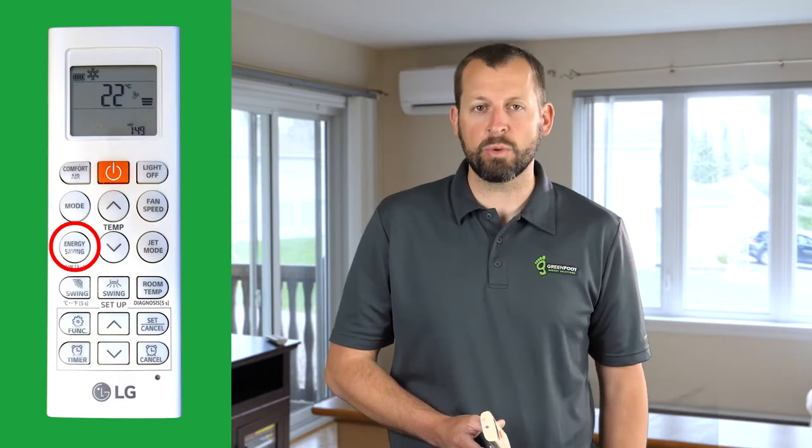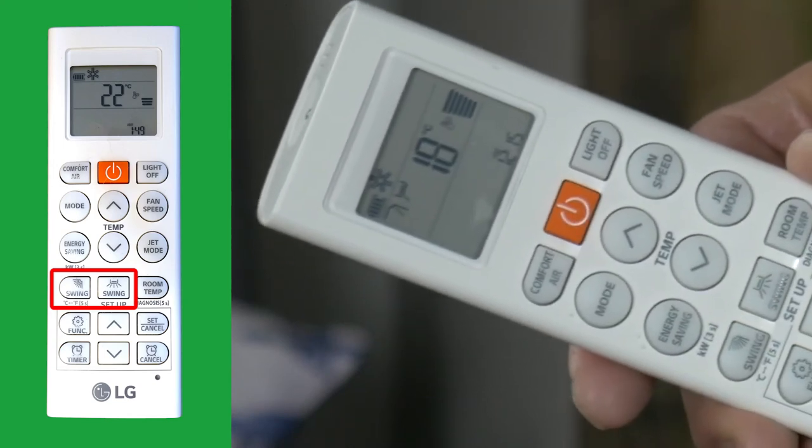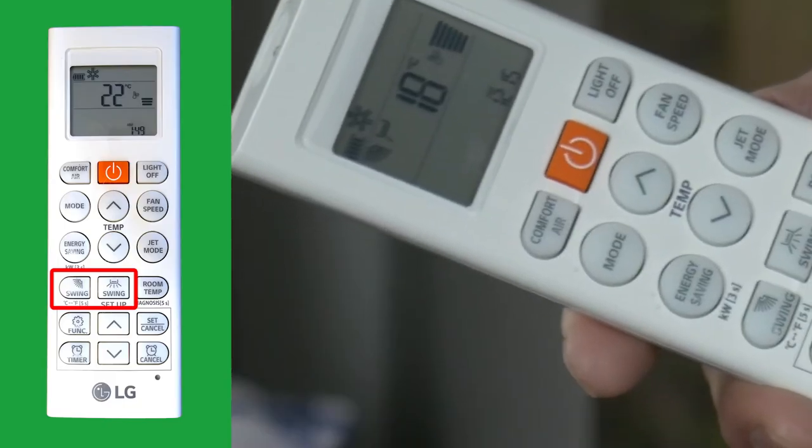The Energy Saving button can be pressed to make sure the unit uses the least amount of energy to achieve the set temperature. Conversely, if you want to get the room to the set temperature as quickly as possible, use Jet Mode. The swing buttons can be used to adjust the direction of airflow in the room — press the flap up and down button to change the direction incrementally or to swing back and forth automatically.